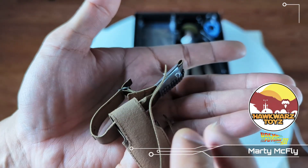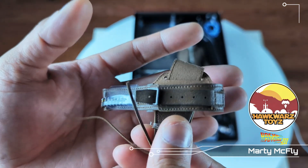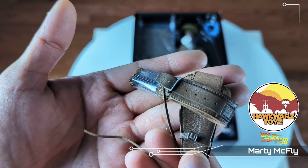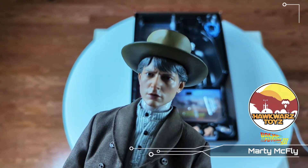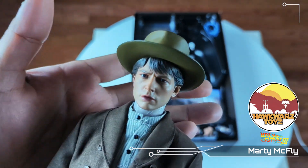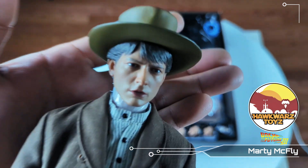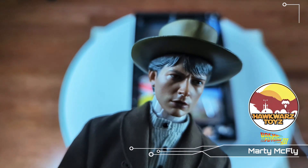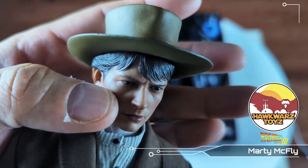And his gunslinger belt. He fights Mad Dog with it, and you know, of course, if you lose I'm taking it back. This was very rushed — the skin tone, the paint job on the skin tone — this looks plasticky as hell.